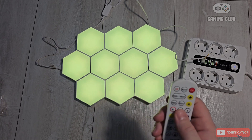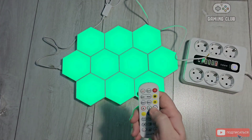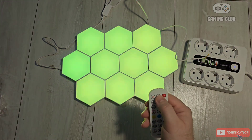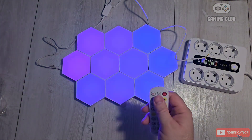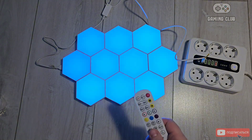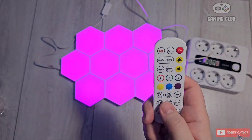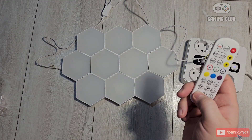Let's see what modes are available: red, green, blue — you can change colors. You can also install an app on your phone to turn it on and off from your phone. There's a timer: 1 hour, 2 hours, 3 hours, 4 hours — and a music mode.